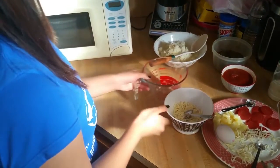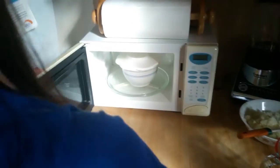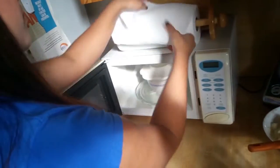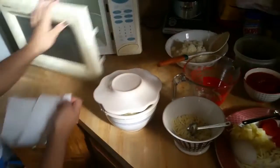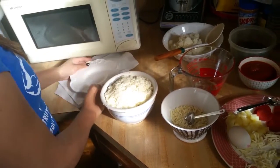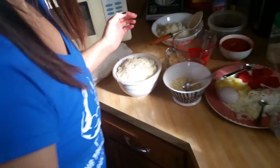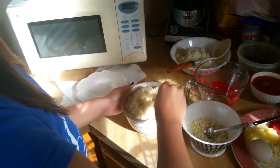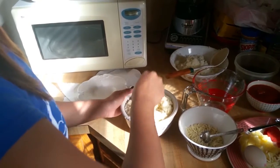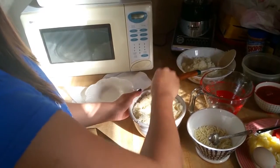My cauliflower is done. I want to take it out as soon as possible because I want it to cool down. Be very careful removing the cauliflower from the microwave because it will be very hot. I'm going to use a regular spoon or fork and just move around the cauliflower so that all that heat can get out, or I could put it into the freezer for about five minutes — that'll help it tremendously to cool down.